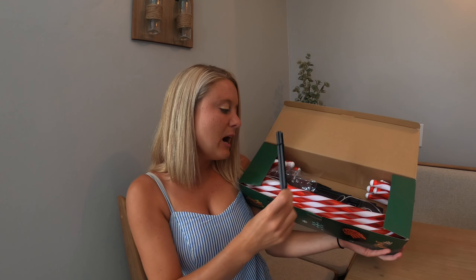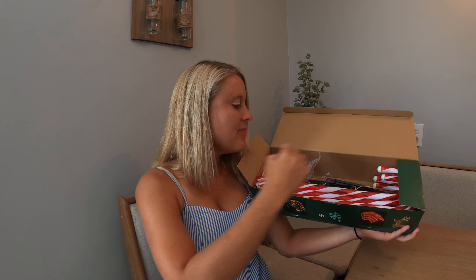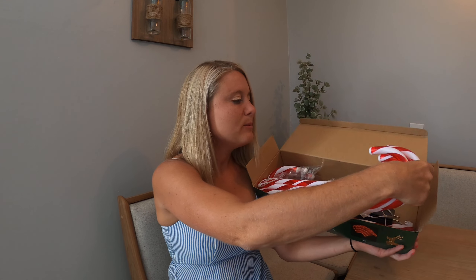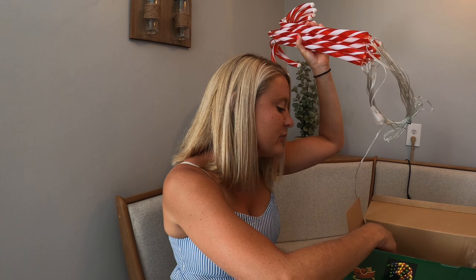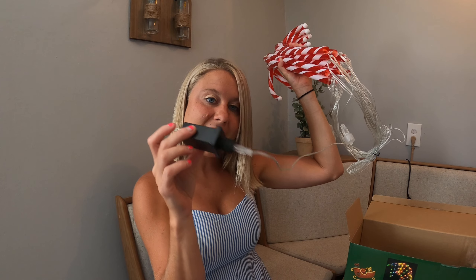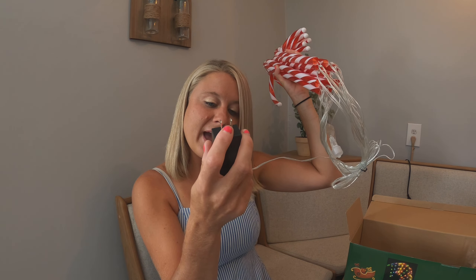These Christmas candy cane lights are nice to put outside, and you can also decorate inside your house. They're perfect for different areas at Christmas. We're going to open the box up and see what it looks like. It comes in a really cute box with a reindeer on it, showing different ways you can use them — hang them or put them outside.